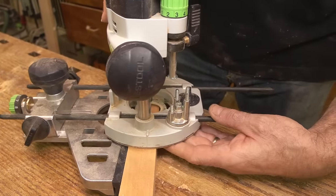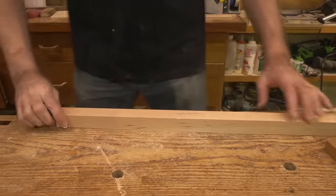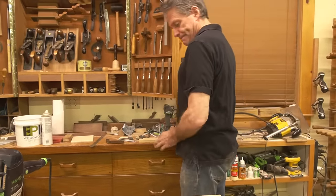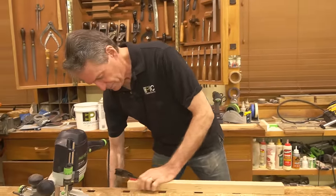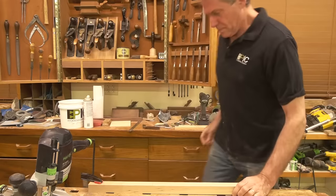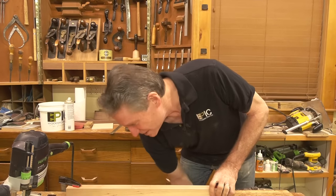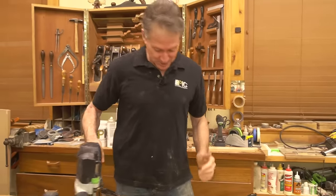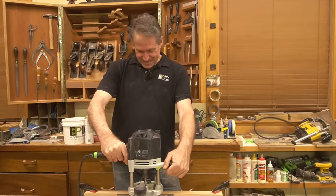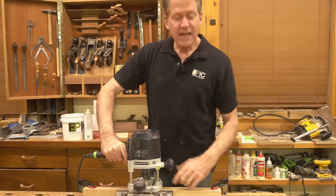It would have been nicer if I chose a wider piece because it would be more stable, but I'll show you a way to make it more stable. We're going to clamp this onto the bench for our demo. We've got our last session of our end table course coming up right after this, so I've been excited for that finale. This stock is actually a cutoff from that general area anyway.